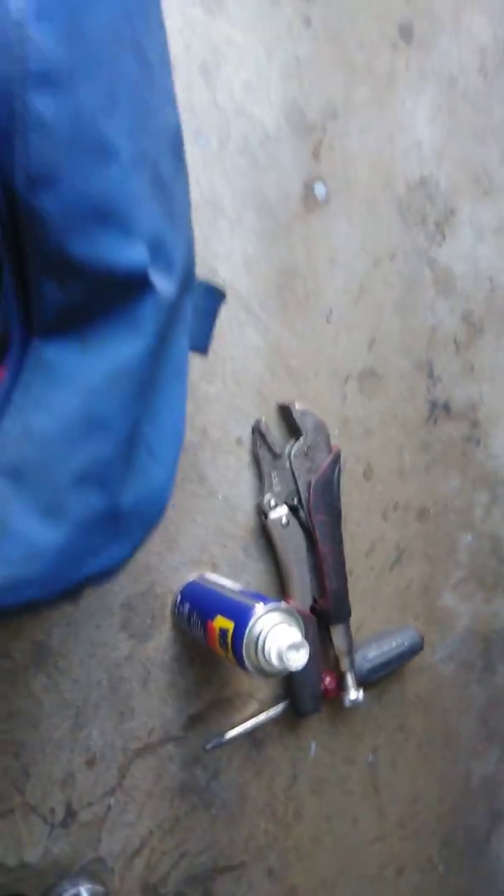As soon as I get all the tools together I'm going to shoot another video and show you. I'm coming for my long ratchet - it's in here hiding somewhere. When you're working on cars, this is what it looks like sometimes until you get everything right. I'll find that socket and get back to you.